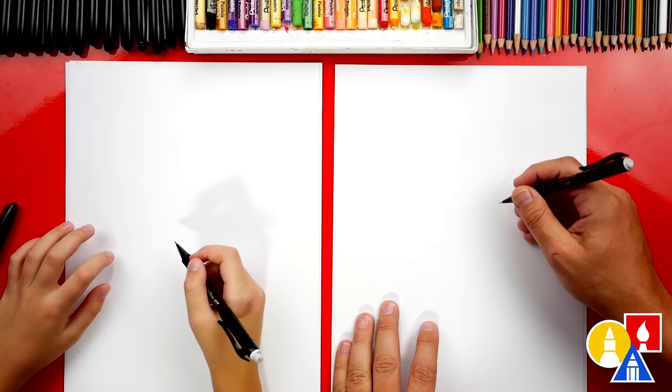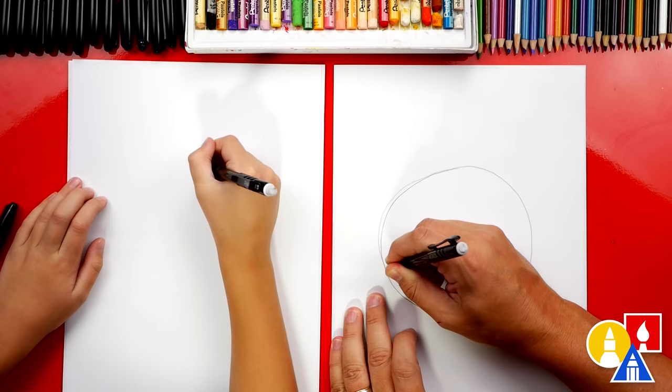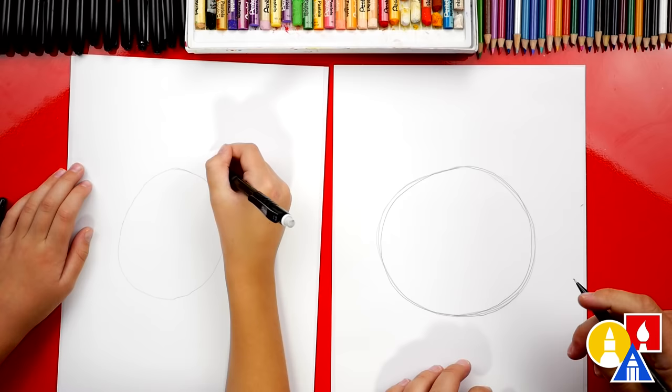Let's first use our pencil to draw the general shape of our shell. We're going to start up here and draw a big circle. I'm going to press hard so it shows up dark on the camera, but you could press lightly so it's easier to erase. I'm going to go back over it a couple of times to make sure I get the right shape. The nice thing about using a pencil is you could draw it again, and then when you get it just the way you want it, you can erase the other lines and switch to our marker.